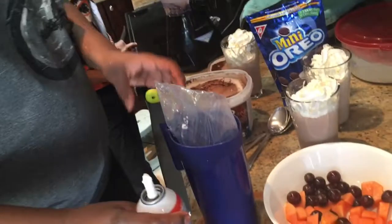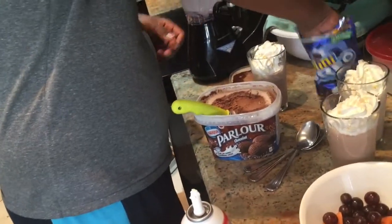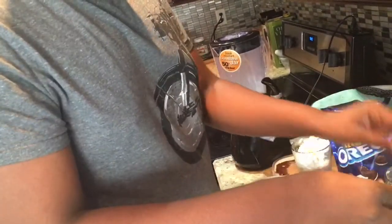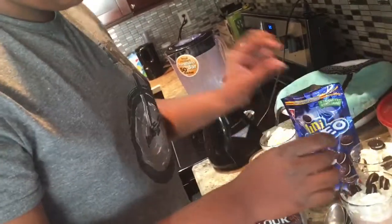Okay, so now what you want to do is take Oreos and just put them in, place them on your whipped cream. Throw them on there.